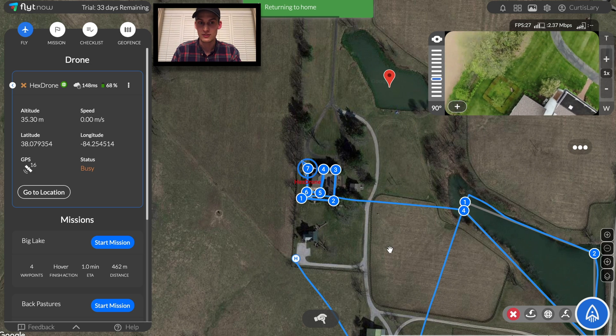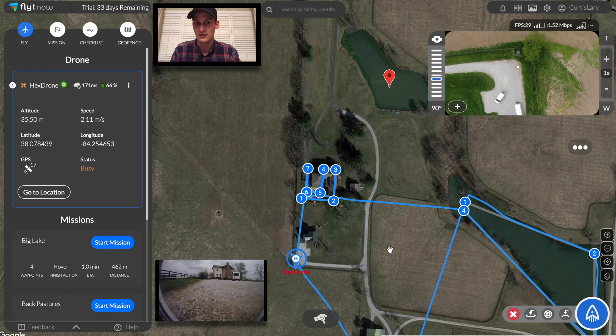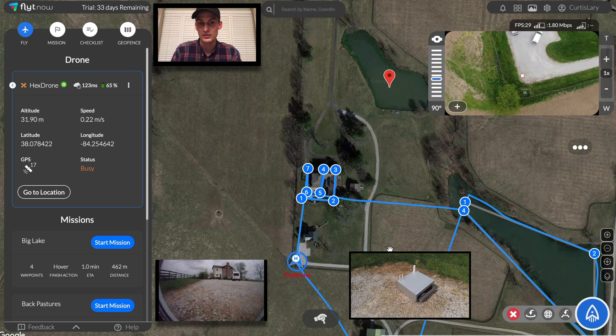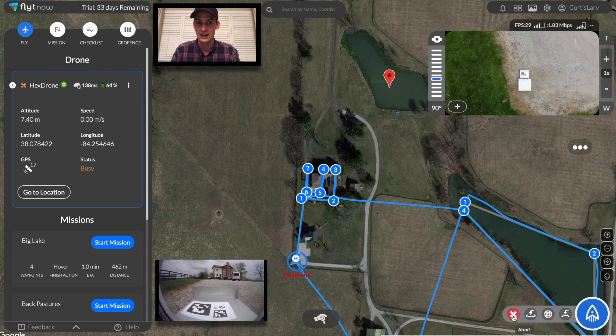Now that the house mission is over, let's make sure we have enough battery to complete the inspection of the front paddocks that's coming up next. We better go back to the station for a new battery. Now the drone's returned back home and is performing precision landing to ensure that it lands safely back inside the station.